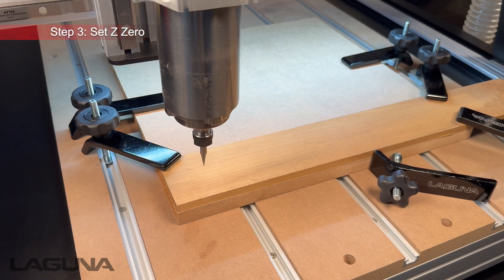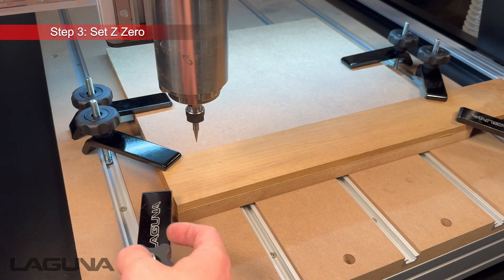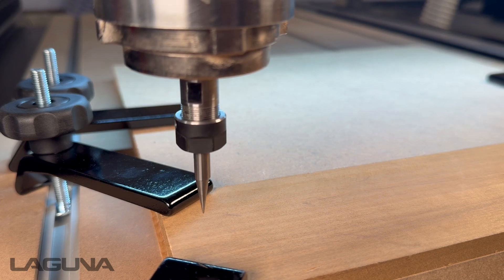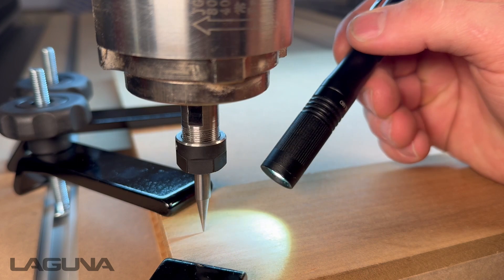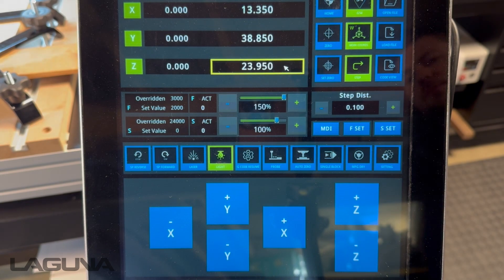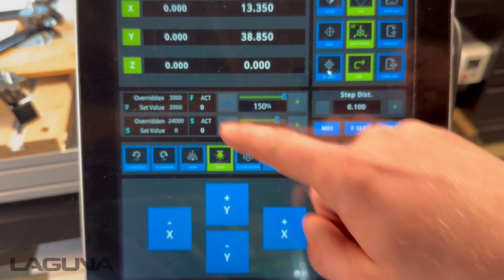The next step is to set our Z zero. We've chosen to go with the manual method here, so we're first going to lock the lower left hand corner of our piece down, and then using step distance again we'll jog the bit down to the surface of the material. A quick tech tip: if you're using a V bit, you can use a flashlight to set your Z zero — once the tip of the bit and the shadow meet, simply set your Z. With Z highlighted, press Set Zero and our Z has now been set manually.